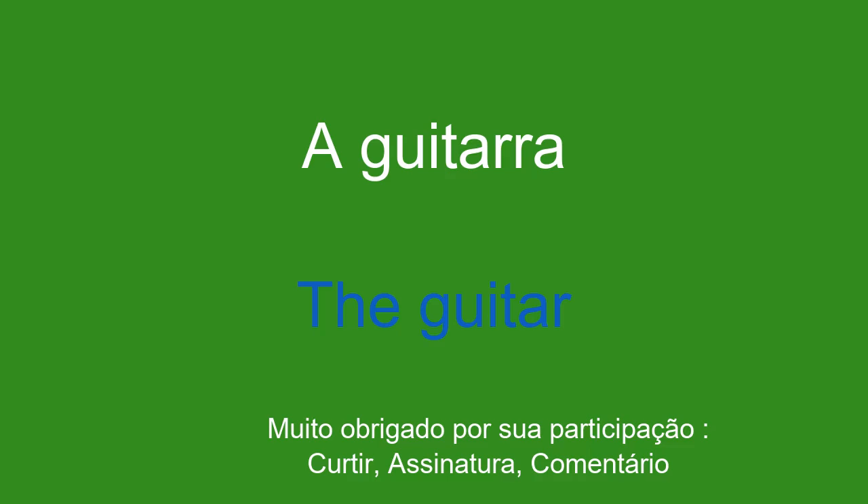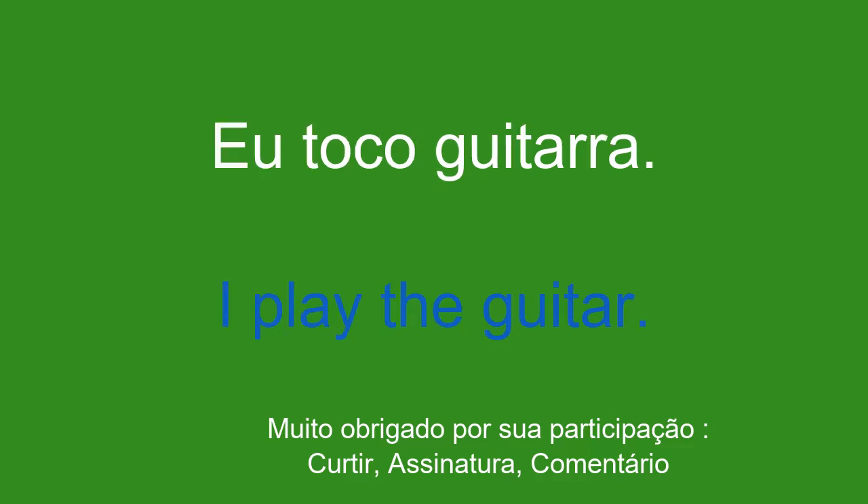A guitarra. The guitar. Eu toco guitarra. I play the guitar.